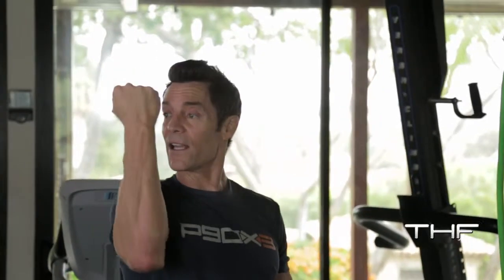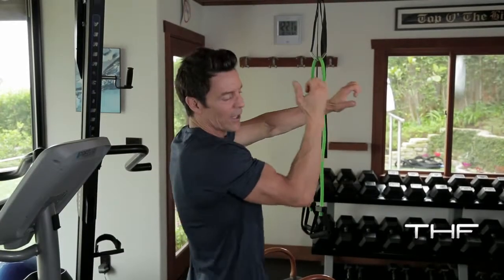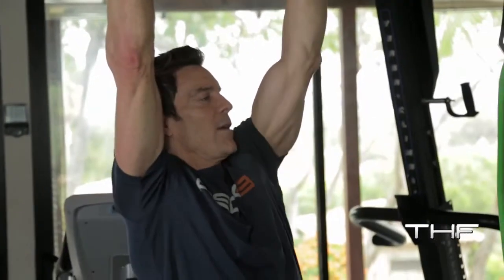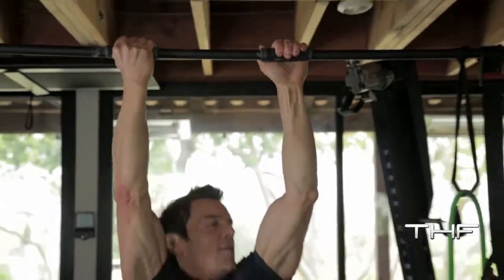I'm going to go inside chin-up, outside wrist away, and you're going to end up pulling toward your shoulder. So — pull, pull, pull.